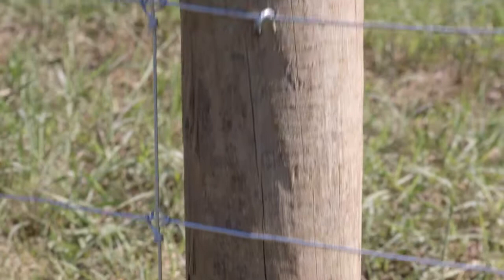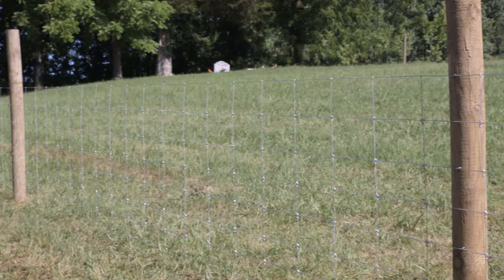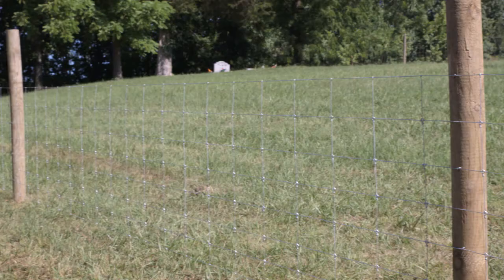Turn the Beckart barbed staples 30 to 45 degrees to the right — this will allow the staple to open up as it goes into the post. Stagger the staples so they are not in a straight line on the post, as this could cause the post to eventually crack.